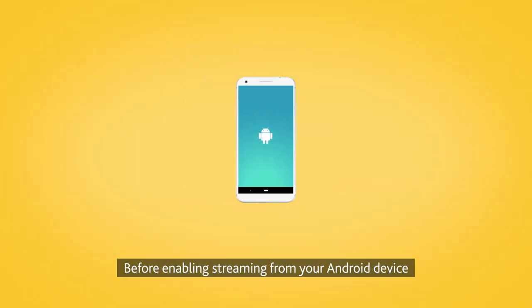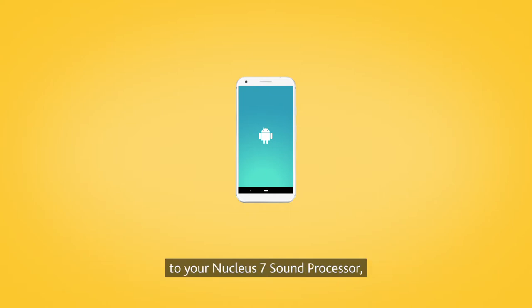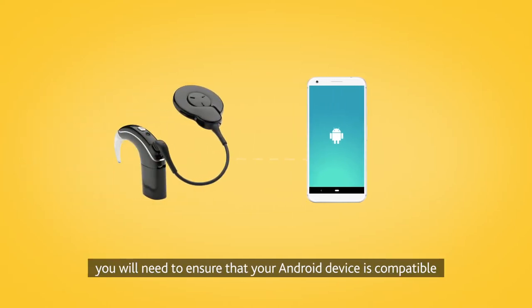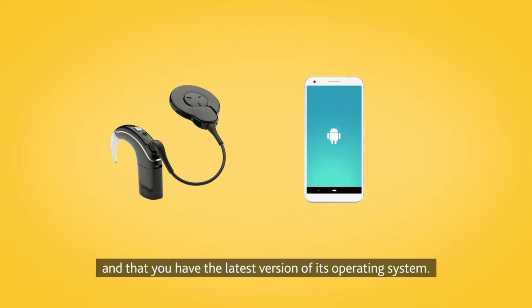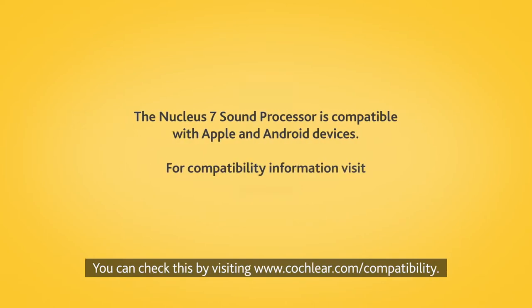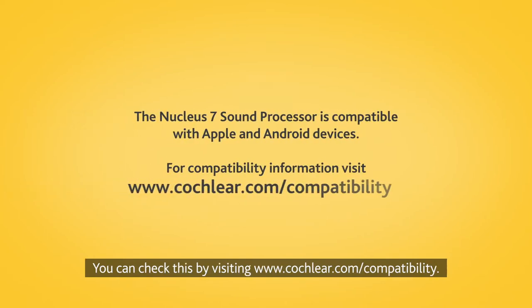Before enabling streaming from your Android device to your Nucleus 7 sound processor, you will need to ensure that your Android device is compatible and that you have the latest version of its operating system. You can check this by visiting www.cochlear.com/compatibility.